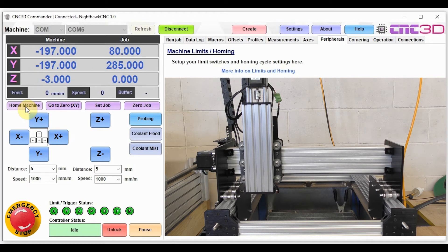Now we're going to figure out how to set up and enable soft limits. Since we've just homed our machine, we're going to find the absolute travel limits. With the machine in the home position — which is our zero position — we'll zero the job coordinates out by hitting zero job. We'll change our distance to 100 to make it quicker, and jog the machine to the furthest possible point at the rear.